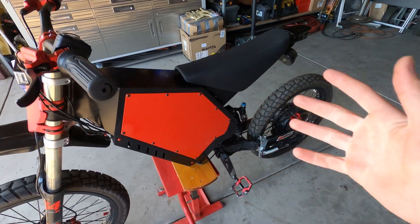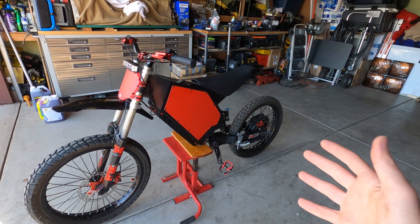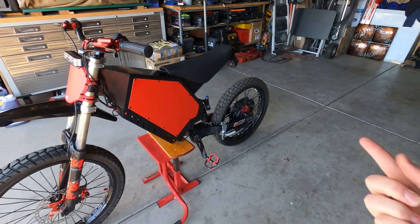For the frame I went with the Voilamart black frame. It seems really sturdy and I like the fact that it's black because I can always touch it up with some spray paint. The con with this frame is that it is a bit heavier unlike the other types.